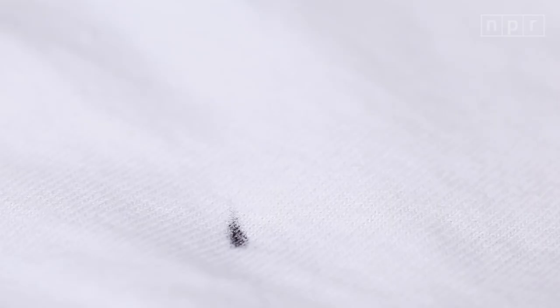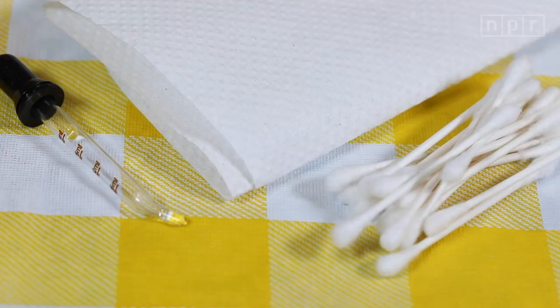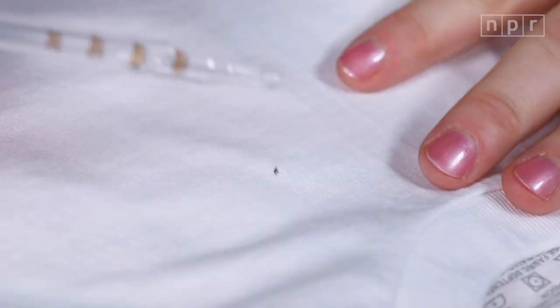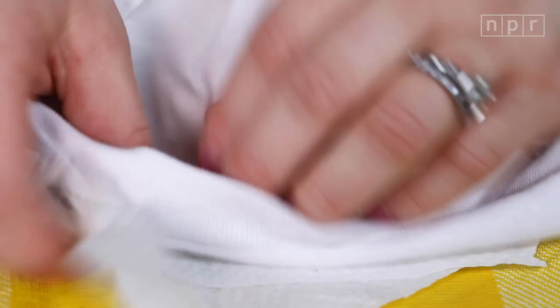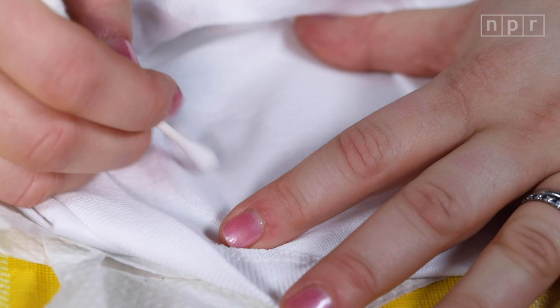Stain number four: ink. The remedy? Rubbing alcohol. You'll need a paper towel — put it underneath the stain. Then drop some rubbing alcohol on the ink. You can actually see the alcohol diluting the ink as this is happening. Blot it with a cotton swab to pick up the ink. You can also flip the shirt over and apply the rubbing alcohol to the back of the stain — that way it pushes the stain out of the shirt in the right direction. You may have to repeat this because ink is very persistent.